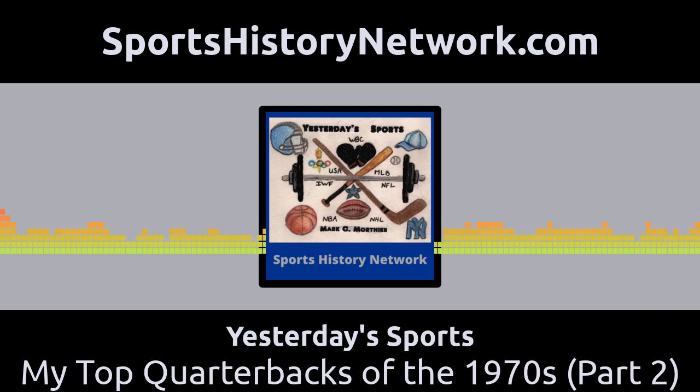At number 9, we have Billy Kilmer, who played for the New Orleans Saints and the Washington Redskins from 1970 to 1978. Kilmer, who was almost killed in a car accident in 1962, didn't have much success in the 1960s. He was traded to the Redskins in 1971 to fill the role of backup to future Hall of Famer Sonny Jurgensen, but he took over as the starter when an aging Jurgensen caught the injury bug.